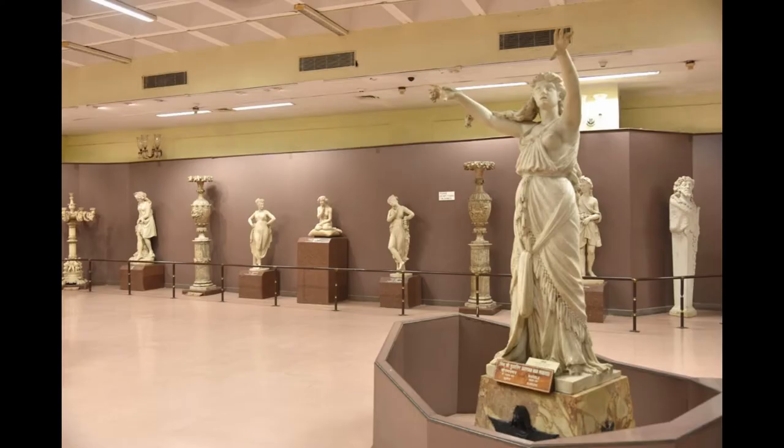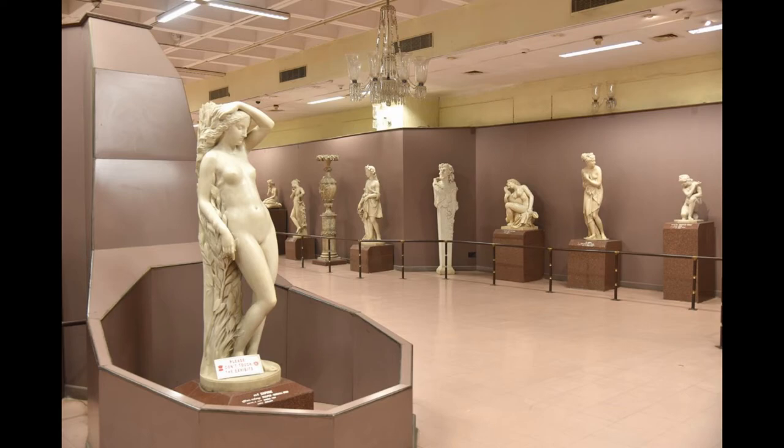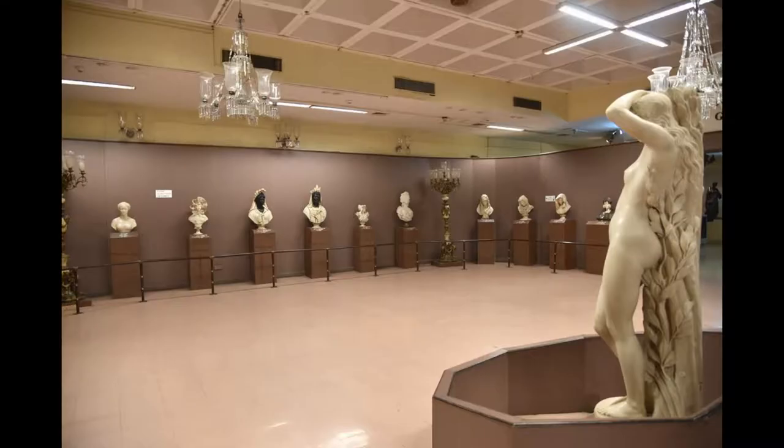Two copies of the well-known French sculptor Canova (1757–1822), consisting of Princess Pauline cast as Venus and another figure of Venus, are also fine marbles. The marble statues from Italy, France, and England form a sizable collection of the museum.